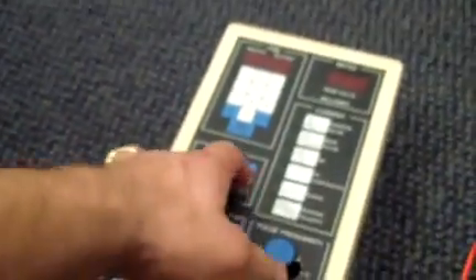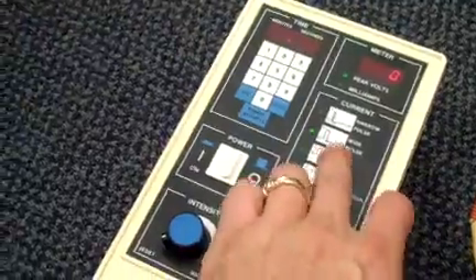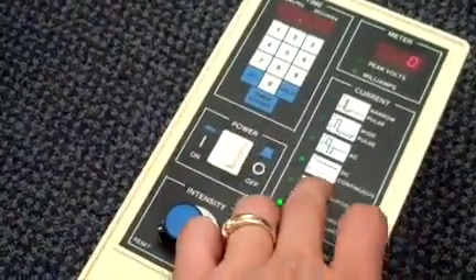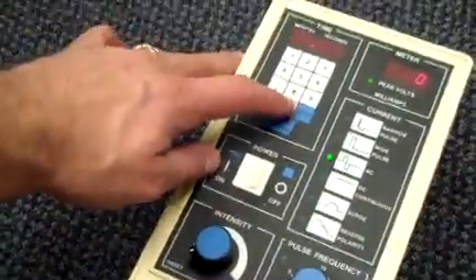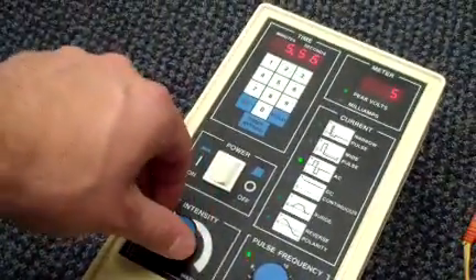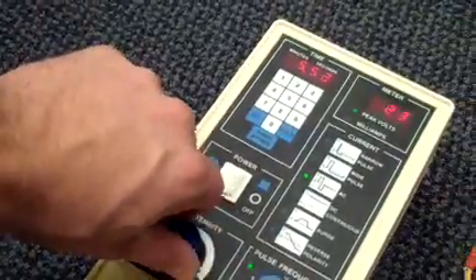It powers on without problem. You can switch to any of the different programs as you can see. The timer sets up and starts, and as you increase the intensity knob it adjusts as well.